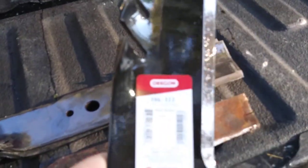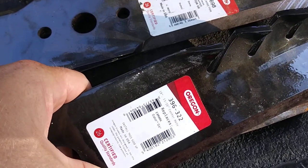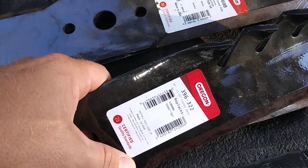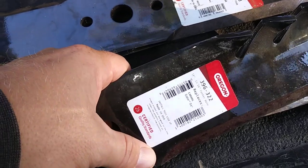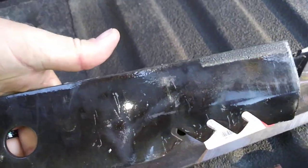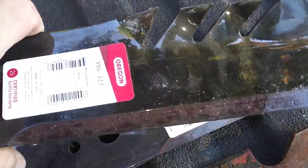My small engine mechanic showed me these blades. You can see that they're Oregon — these are Oregon blades. My small engine mechanic asked me if I had tried out these carbide tip blades, and I said no, so he gave me some. This set is 30 bucks a piece, so these are $90 for the three-piece set, tax and everything like that. But look at that — these things are carbide tip.